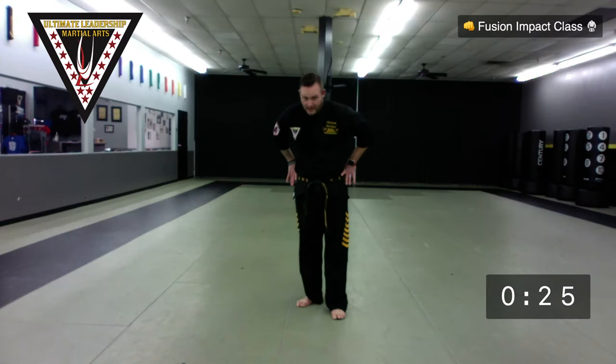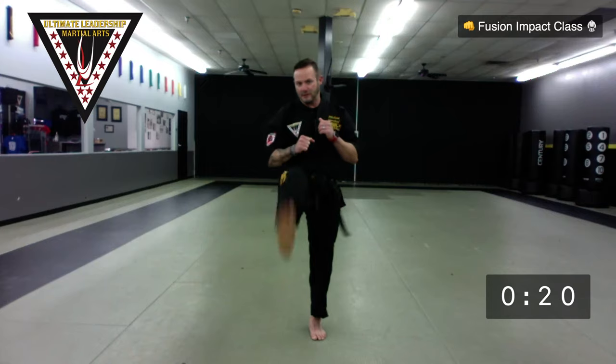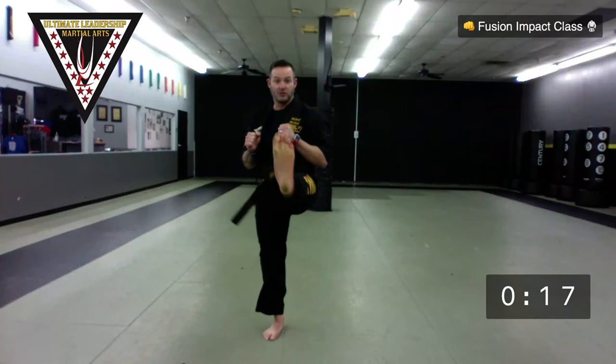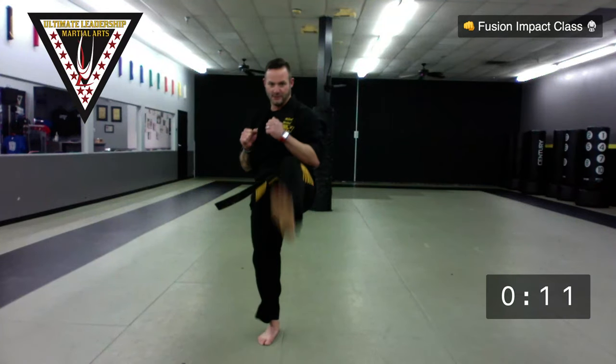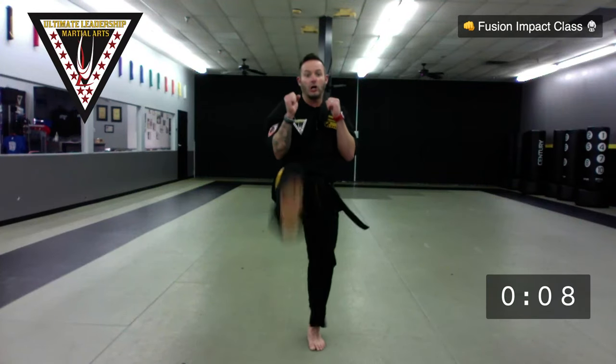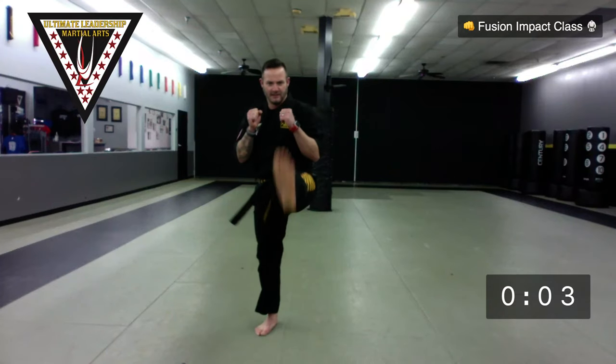We have two rounds of this. When Mr. Lane says go, he'll start the timer — 25 seconds. Round one: the first exercise is front kicks. You haven't stretched yet, so don't go high — about waist level. Hands in guard. Ready? And go. Not trying to go super fast, not trying to go super high. We're going to do this whole series twice — a couple of kicks and a couple of hand techniques for 25 seconds each. Ten seconds left — don't quit, don't let your guard drop. Hardest part is keeping these hands up.